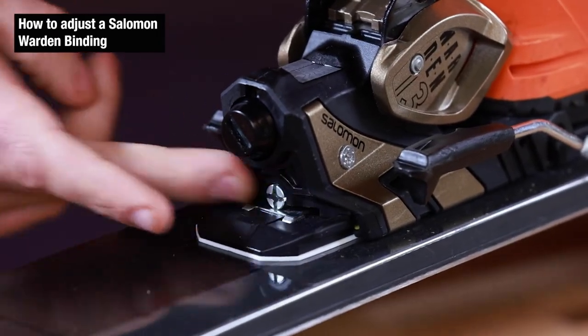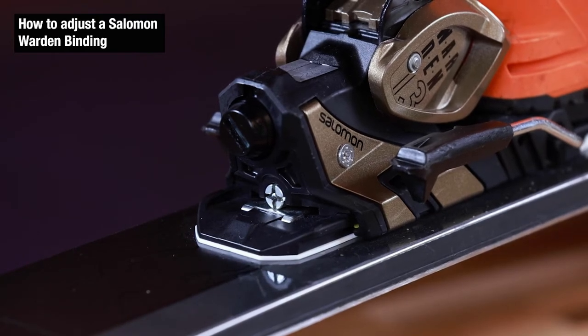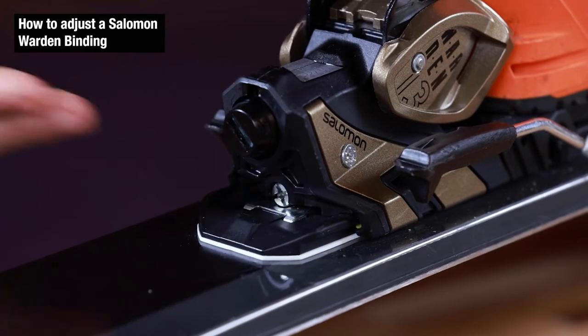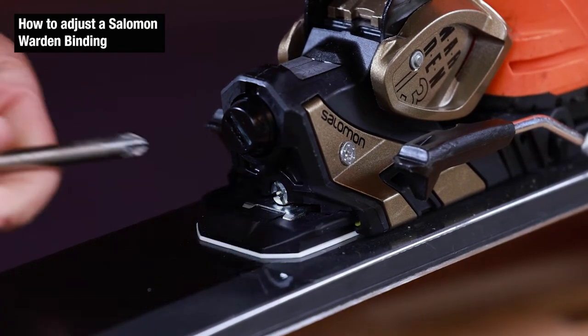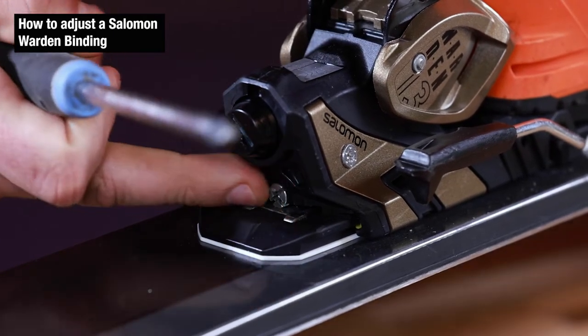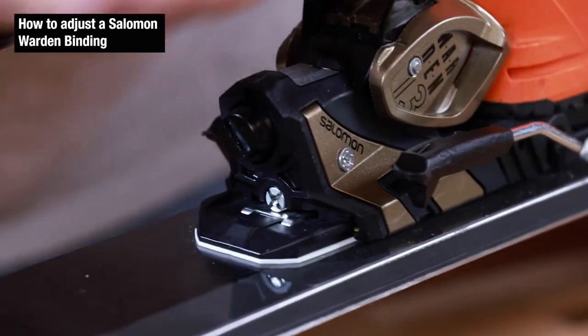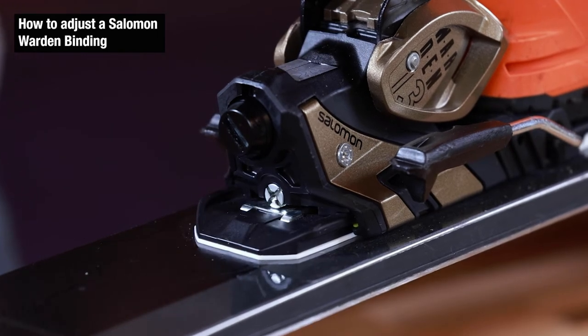A quick test with the finger — flush shows perfect forward pressure. Just an example of what too tight looks like: if the screw is hidden inside of the binding, that's going to be too much forward pressure and we need to decrease it. Counterclockwise rotations will get that screw flush. Again, once we do that, re-engage and make sure it's perfect. Flush indicates proper forward pressure.